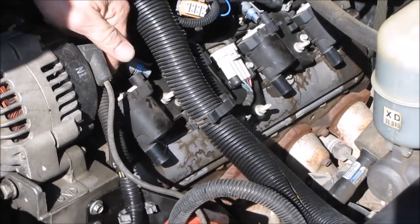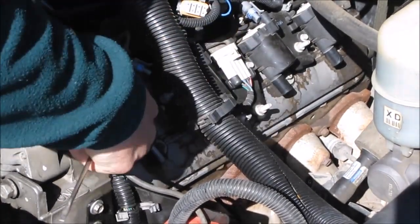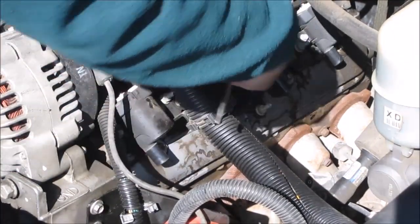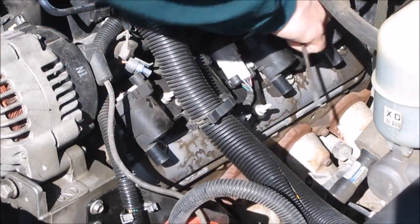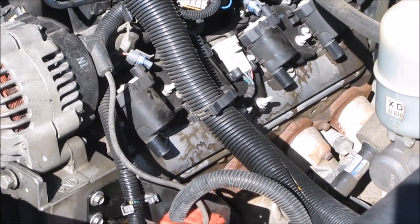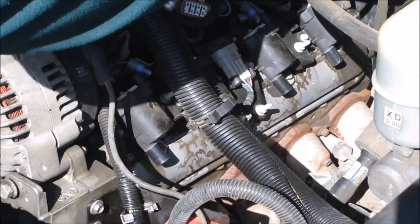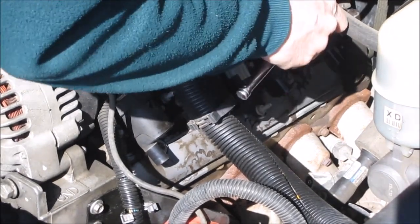Next thing is going to be the coil pack. There's five studs in various positions — one, two behind that one, three, four, and then one at the very back. Those are a 10 millimeter.